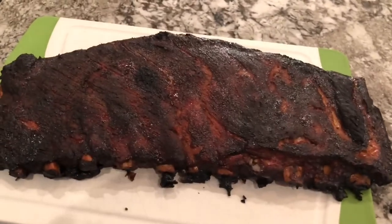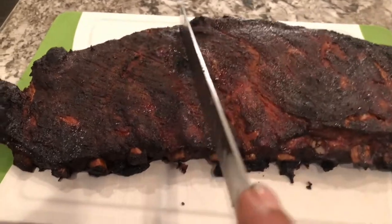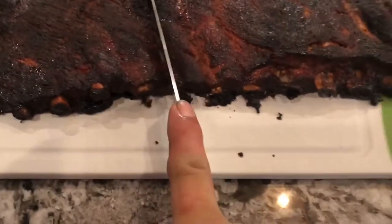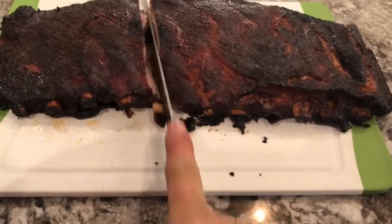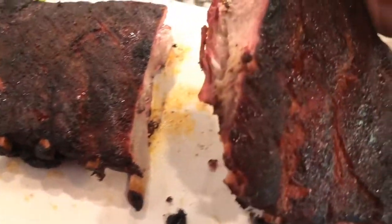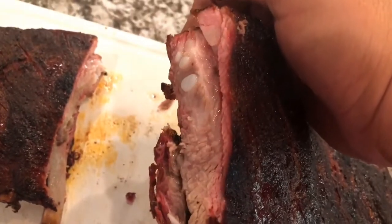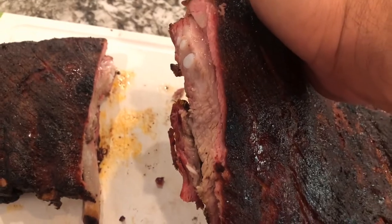Ribs are done. They rested a little bit. We're going to cut into them and see what they look like. Tender. Nice smoke ring. Really juicy. I'll call this one a success.